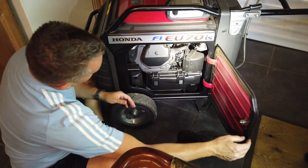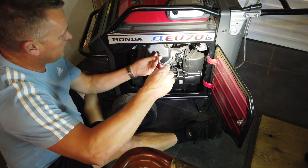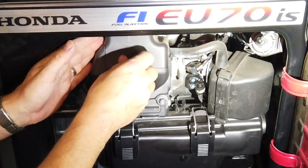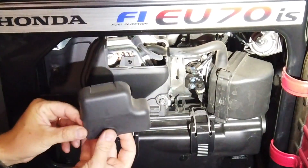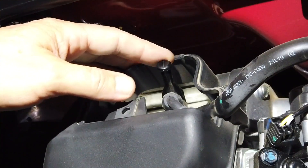Pop her open — reveals the cover here. So we get the big screwdriver in there and we just undo the cover. Cover comes off and reveals the little spark plug at the top there.